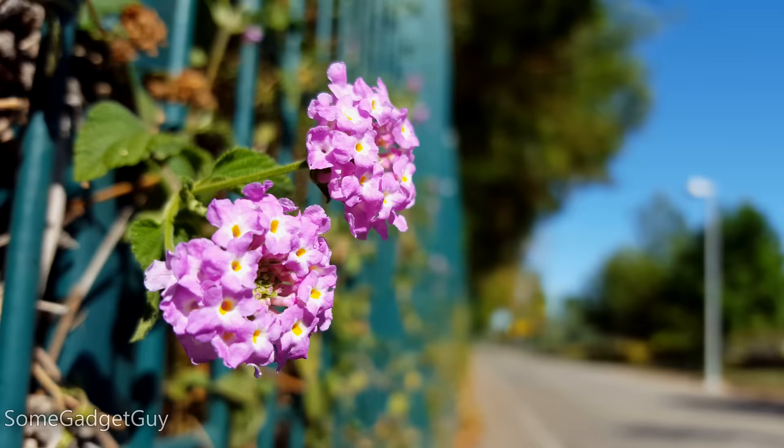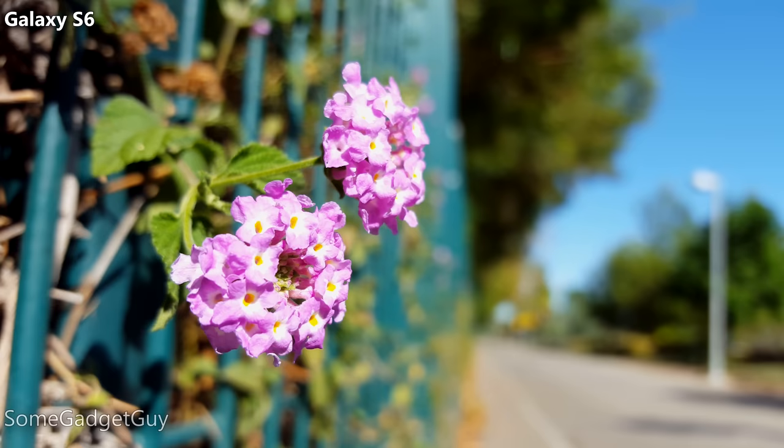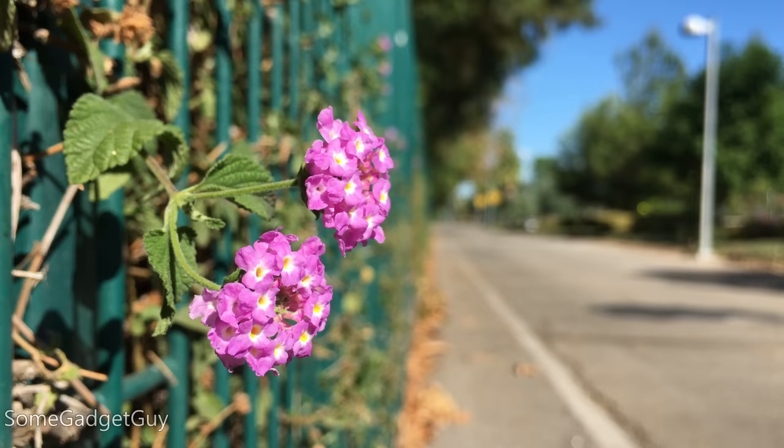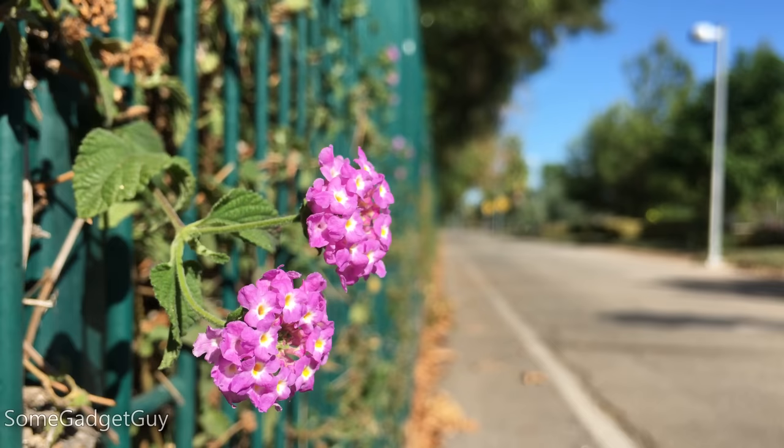Using the Galaxy S6 on a street scene, the background is like a watercolor. Even leaves on the same plant are already starting to blur a fraction of an inch behind the flowers. You see this little yellow splotch? That's actually a pair of ugly crosswalk signs. On the iPhone shot, the color of the flowers is a bit more accurate and the exposure isn't as harsh, but more of the background is identifiable and distracting — the yellow signs are more defined shapes, and more of the dead foliage behind the fence is still recognizable.